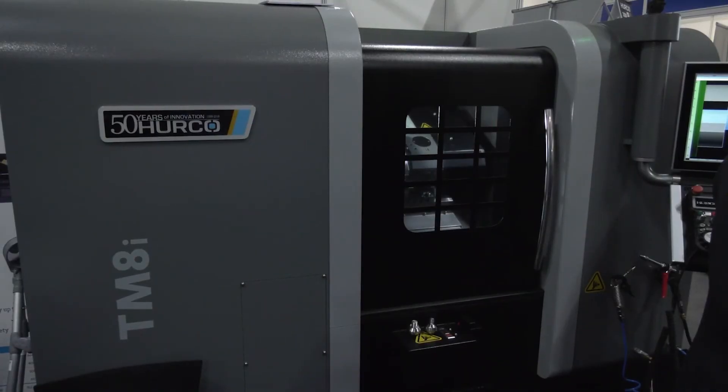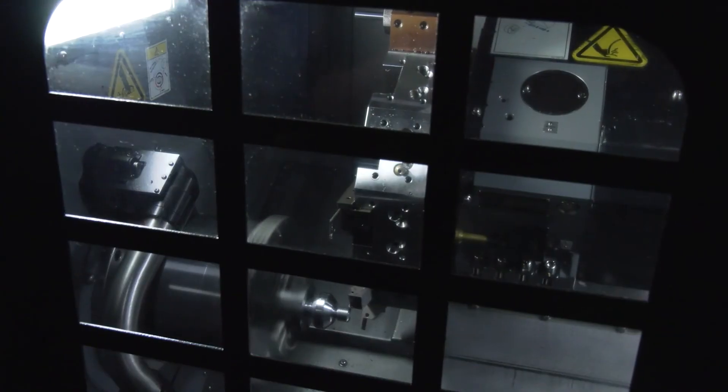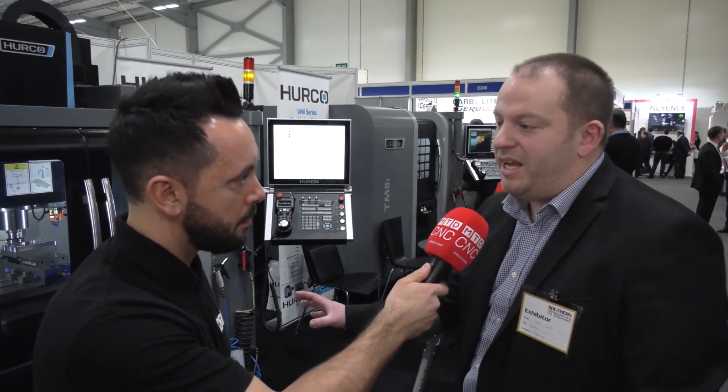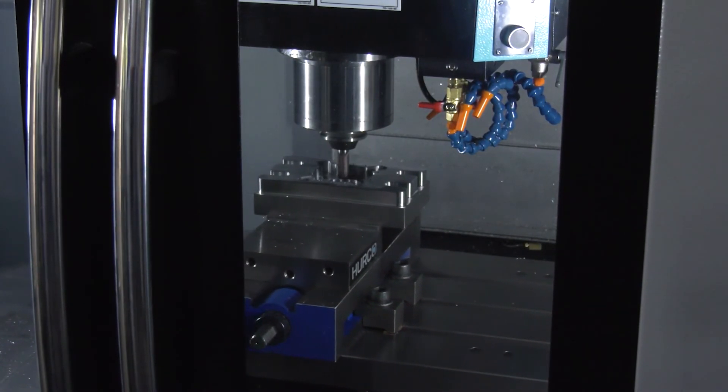We've got our VM10 3-axis mill with conversational control, and the TM8i. The TM8i is our new lathe - 2-axis at the moment, conversational control again, 8-inch chuck. A lot of manufacturers are tight on space. The VM10 has a footprint of 2x2 metres, so it fits in really well for the size of the workplace.